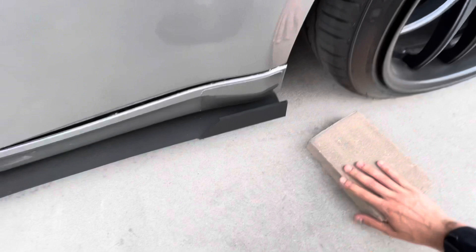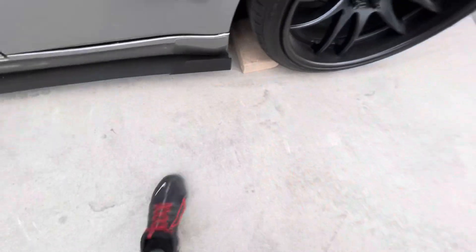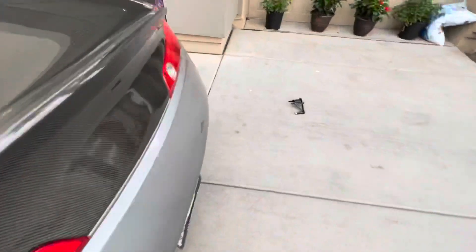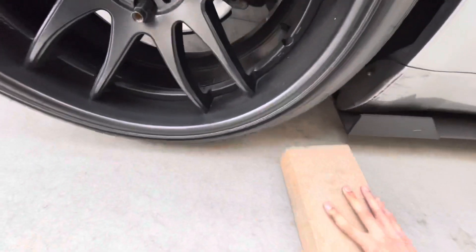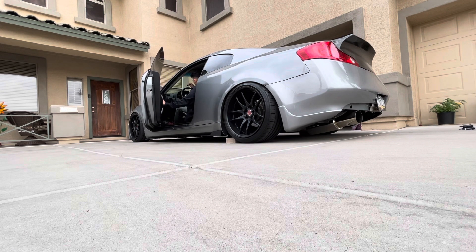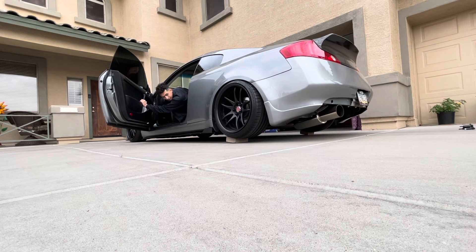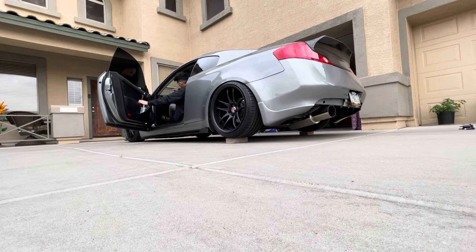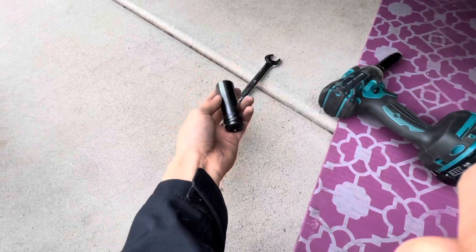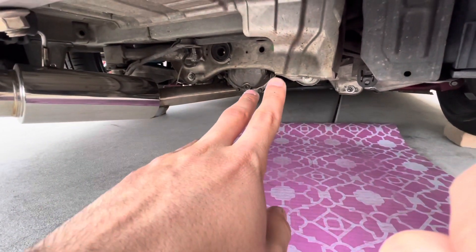I'm gonna need some bricks to lift up my car, so let me put this in here real quick. To install this is pretty simple — all you're gonna need is a 17 and a 14. A 14 to take off those two bolts right there, I'll show you guys right now.